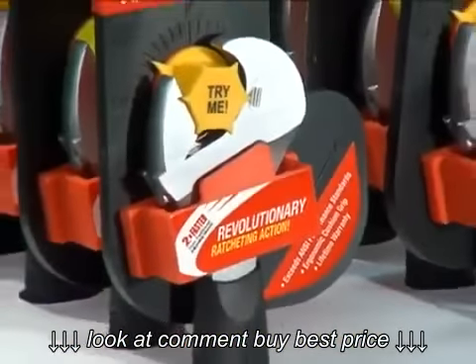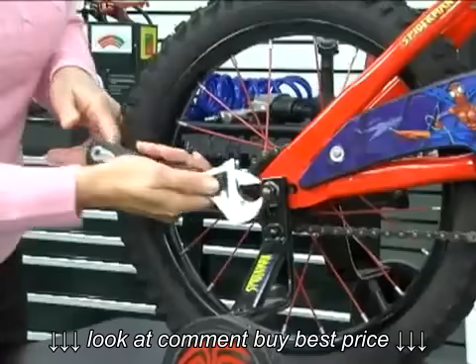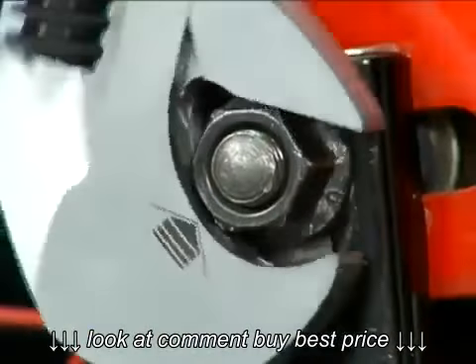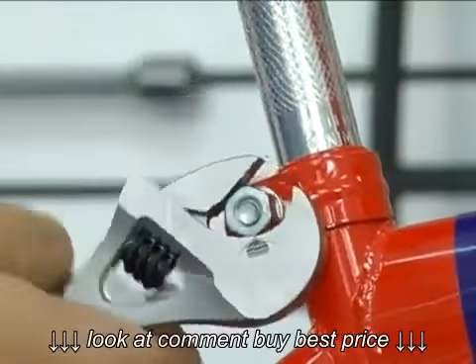In development for over five years, the Acceleracer is truly a state-of-the-art tool that will allow do-it-yourselfers and professionals to work more easily and efficiently. The Acceleracer is a perfect tool for the family — it makes easy work out of those difficult home assembly projects and it's easy to use.